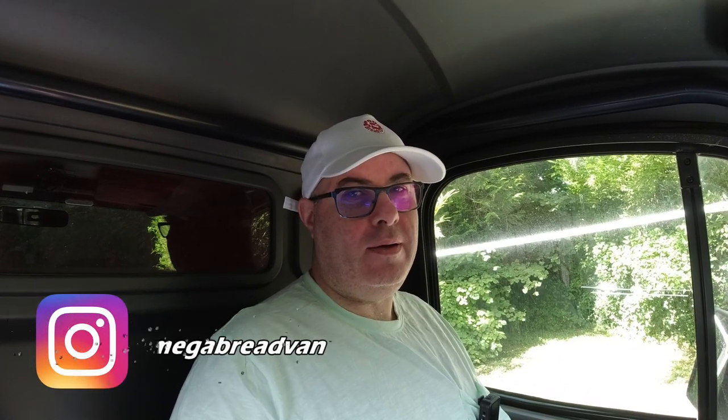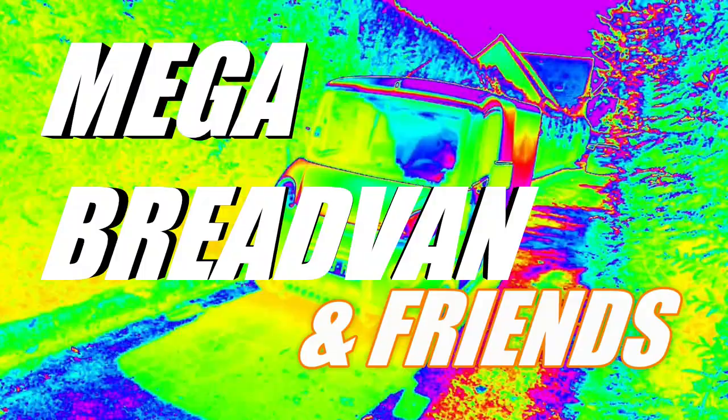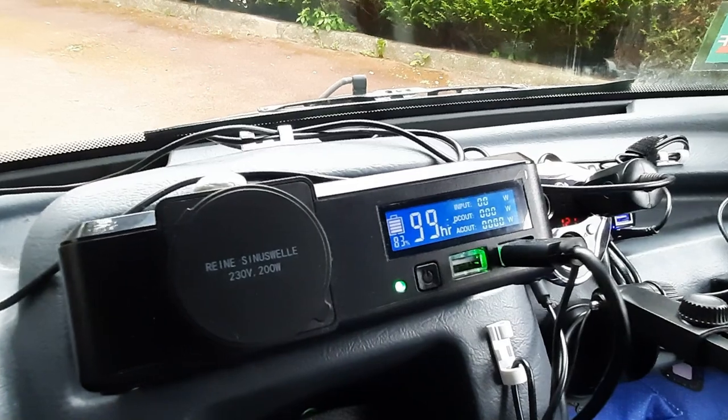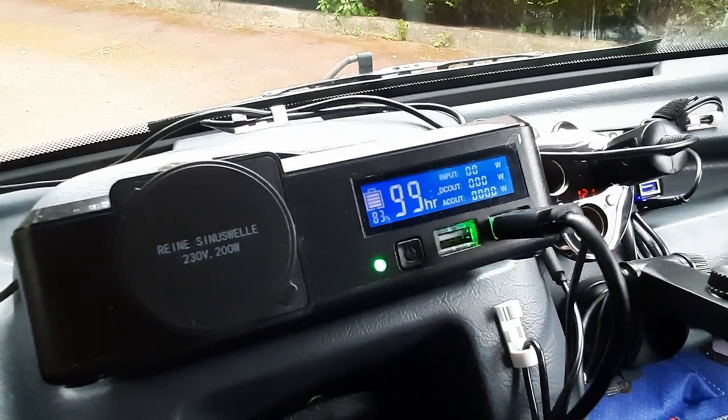One last video about the AllPowers S200 — I promise it will be the last one, or it might be, we'll have to see. For those of you who haven't seen the previous videos, it's a power pack I bought to try to take a bit of pressure off the 12-volt battery in Mega Bread Van. To some extent it sort of worked, but not as much as I wanted it to.